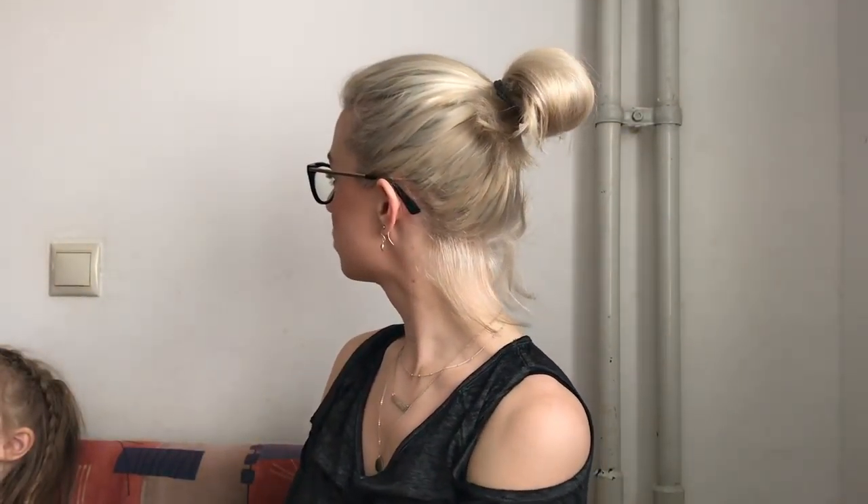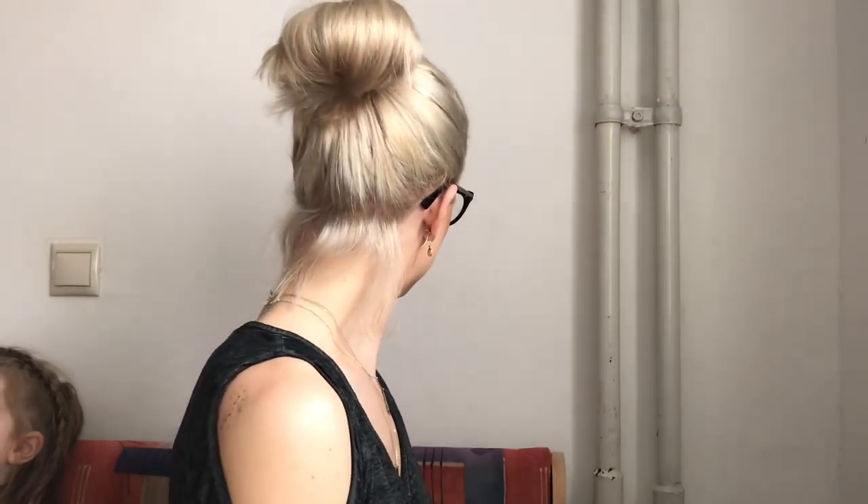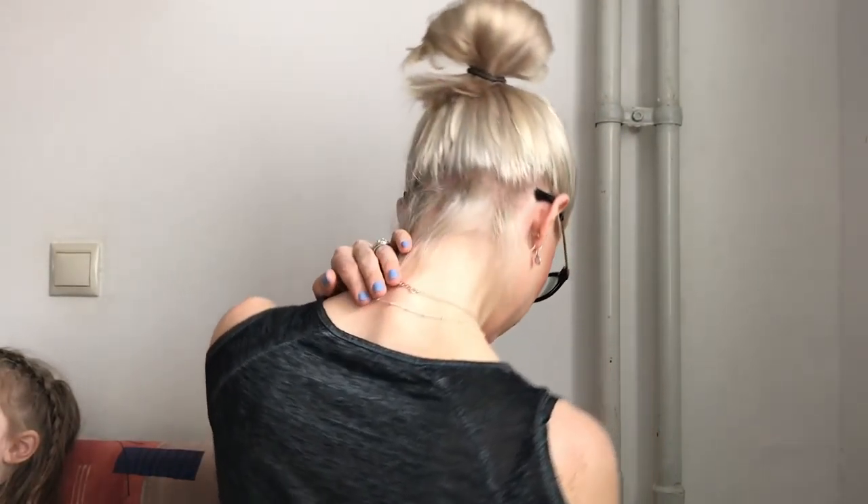Now we're going to go for the OG of fast and easy hairstyles — the top knot. Even though my hair is pretty short I can still pull off a top knot of sorts. Super easy — just don't pull your hair all the way through the ponytail holder and voila. Even though it's really fast and it's not the most glam of hairstyles, I still think it's cute. It makes you look like you're an active lady on the go, and I love it for all-day wear. It's the OG of fast hairstyles and it is for a reason. Thanks for watching — if you liked it please like it, if you liked me please subscribe and I'll see you in the next video.